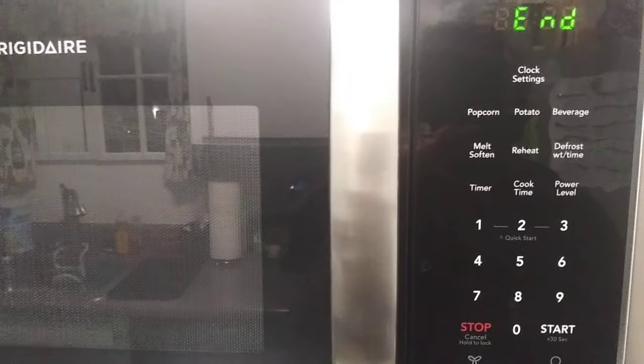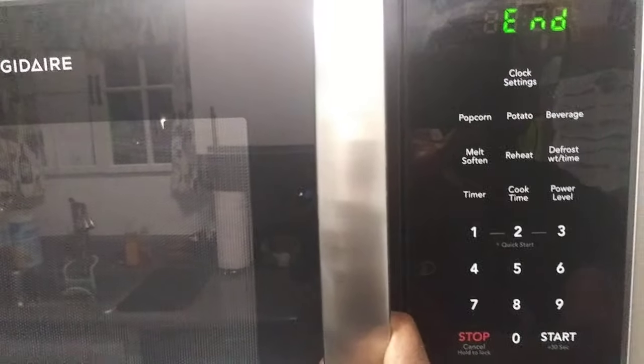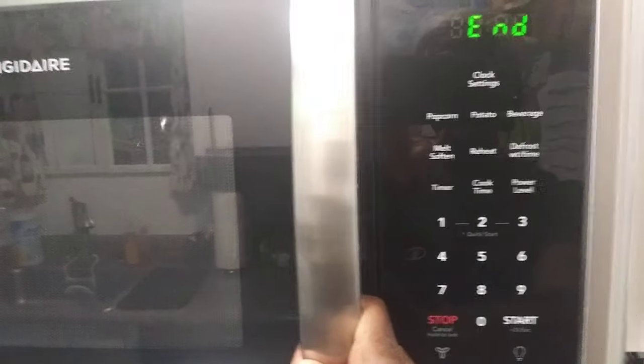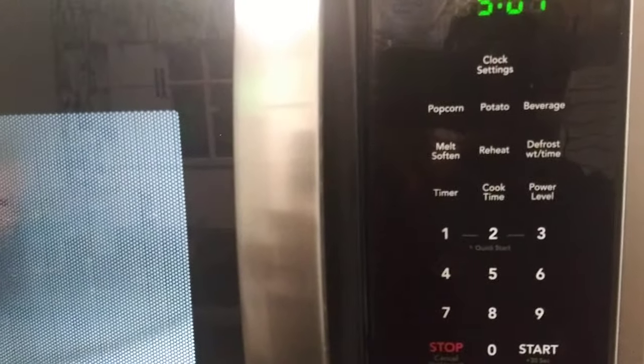I've seen many videos on this across YouTube and they had microwaves all torn apart with wires hanging out, and it scared me. But in reality, the fix is actually in your settings.